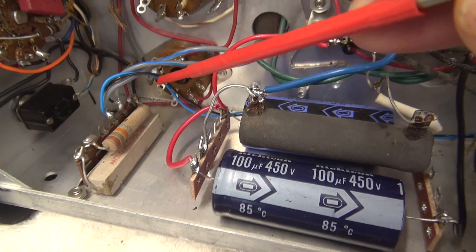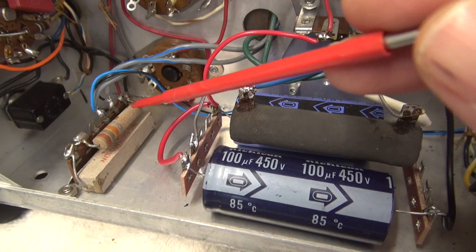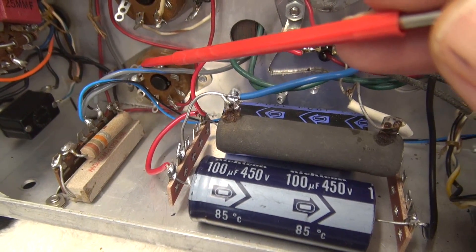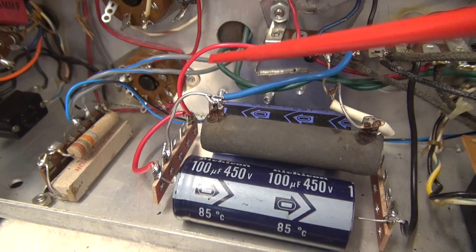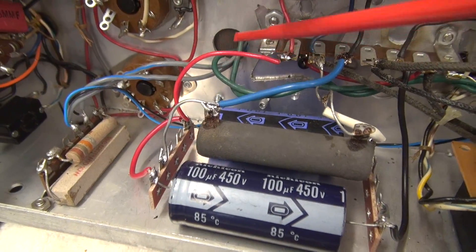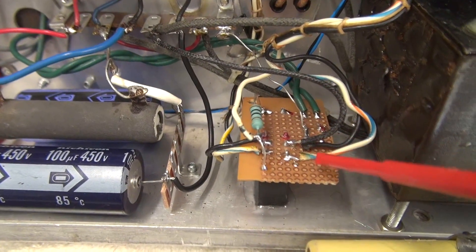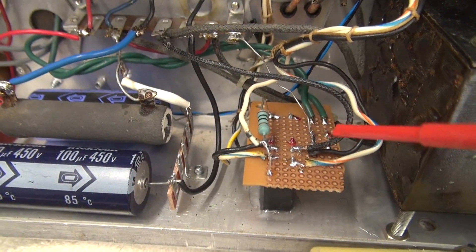Over here you'll see I have a couple of wires going to this terminal board. That is the 120-volt supply to the push-to-talk 6.3-volt transformer, which is on the top side. The 120 volts goes into the transformer, 6 volts comes out, goes to the push-to-talk board, which is rectified, filtered, and that keys up your transmitter.